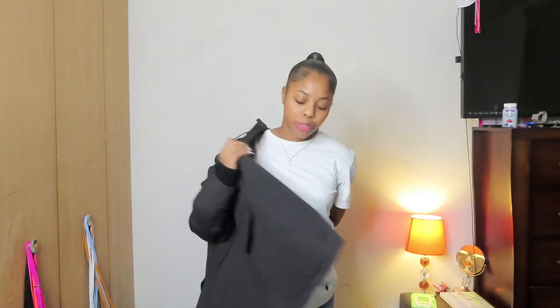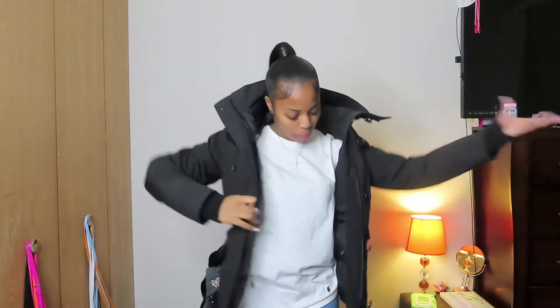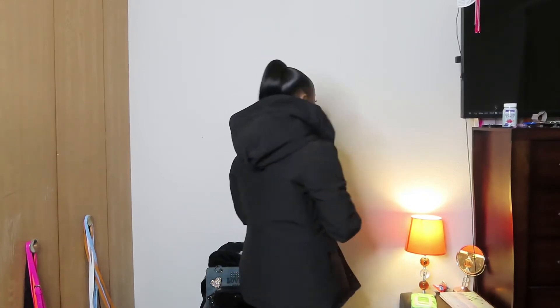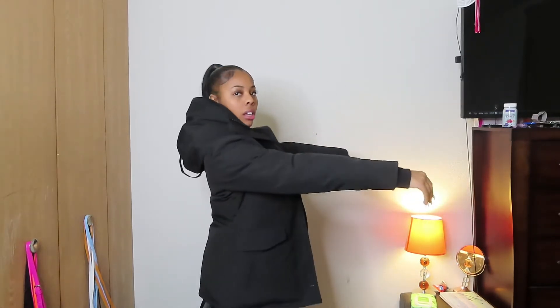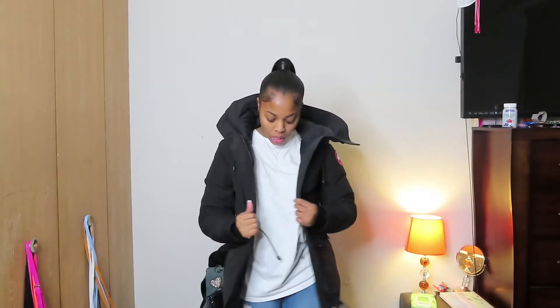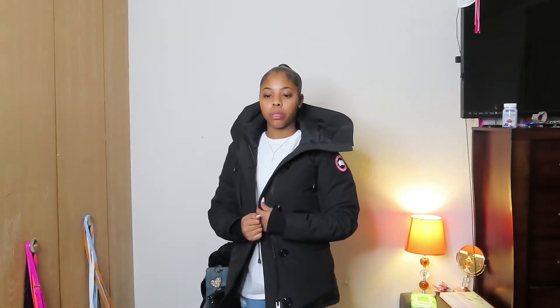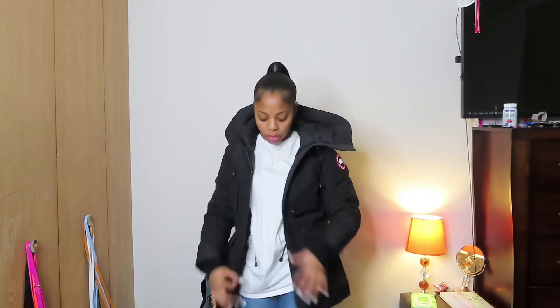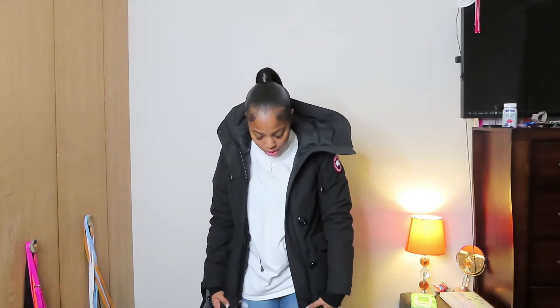It already feels good. This is how I look at home with it on. I got an extra small — I'm 4'11" and 113 pounds. I'm going to show y'all how I look zipped up first, before I tighten it up.